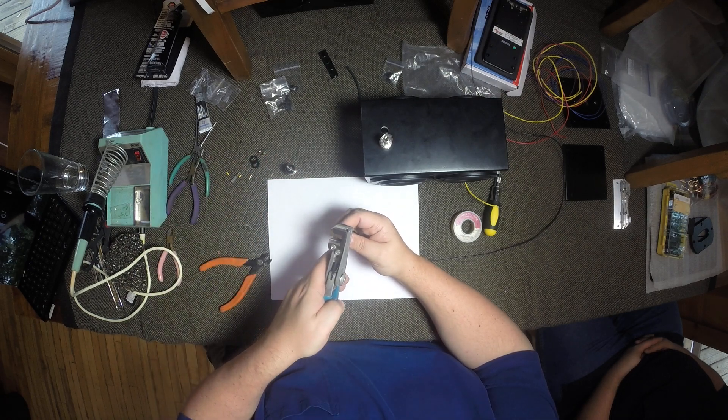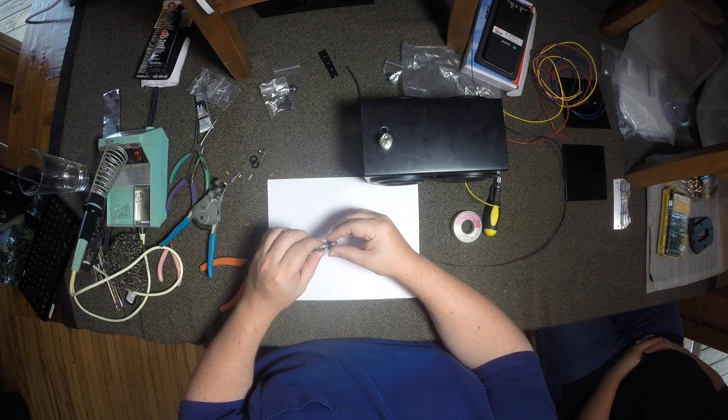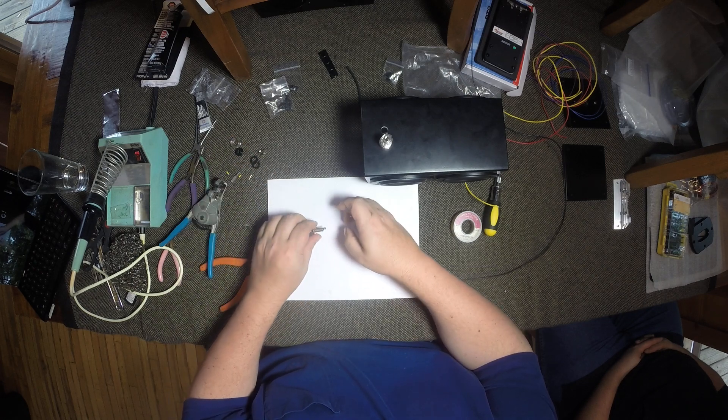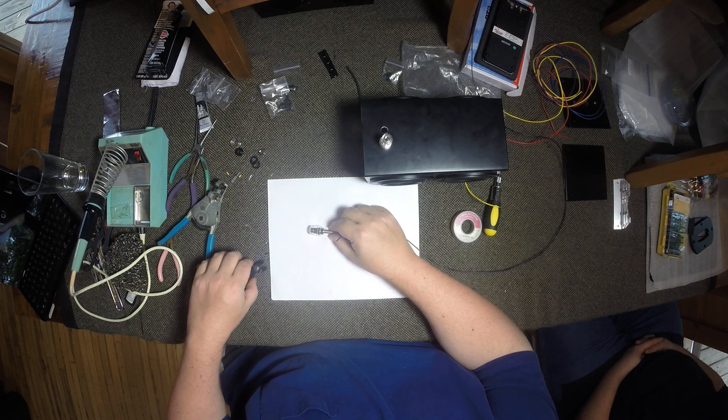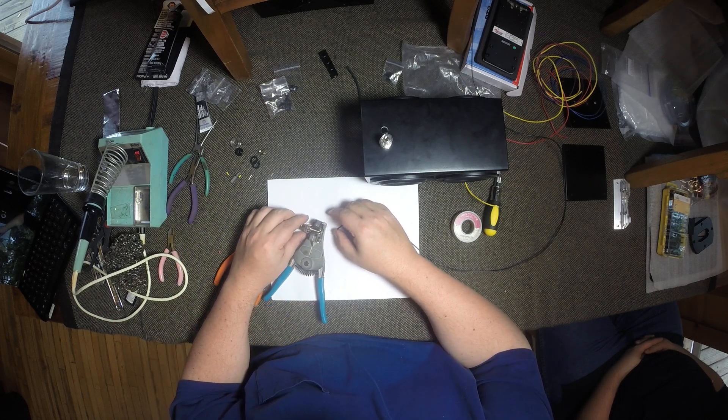Pretty much the same thing we did before with the positive binding post — strip this back. I'm going to take some of these components off so they don't get hot. That one will probably be okay. I'm going to set it in here just so that it doesn't move around on me too much.